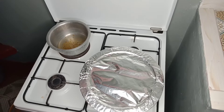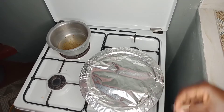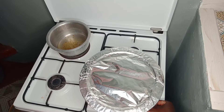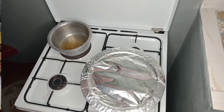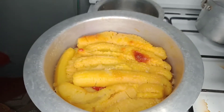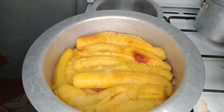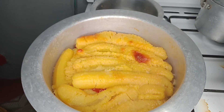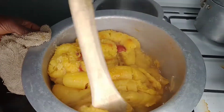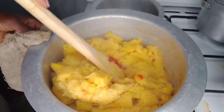Give it a few minutes to cook and we'll see what happens later. The bananas have been cooking for about 20 to 25 minutes and this is what the outcome looks like. Next we are going to mash the bananas, as though we are cooking ugali.